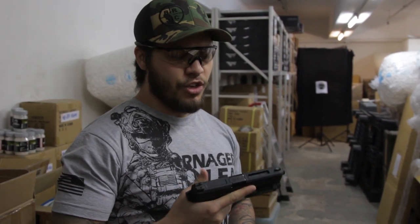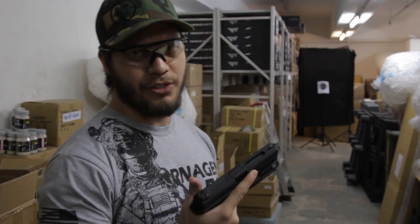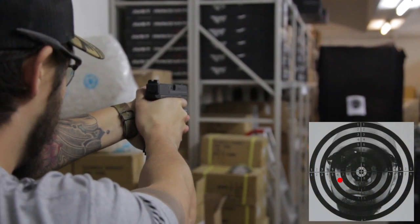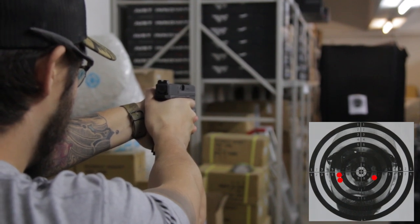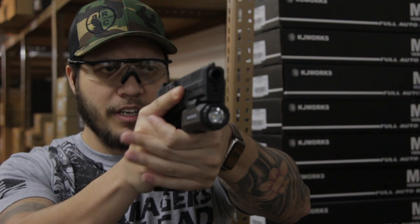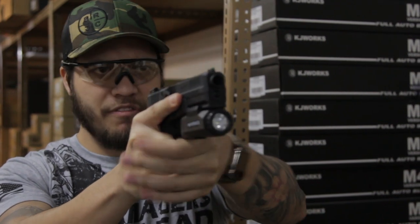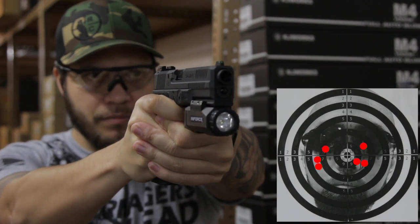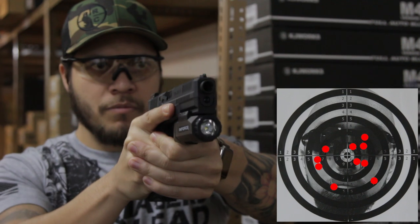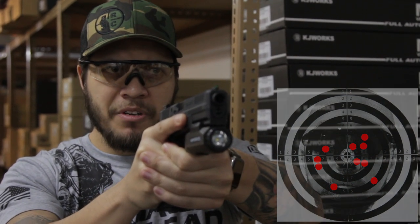Now we know the gun is a shooter — let's see how accurate she is. I've stepped back to roughly 10 meters away from our target downrange and we're gonna see just how well the gun holds a group. Shout out to Blackleaf Airsoft for making me this awesome holster — it literally fits every single pistol I have ever reviewed. That green fiber optic sight really does help keep the gun on target quite well, and the trigger break is fantastic. Those results can speak for themselves.